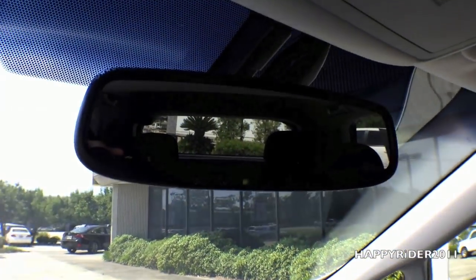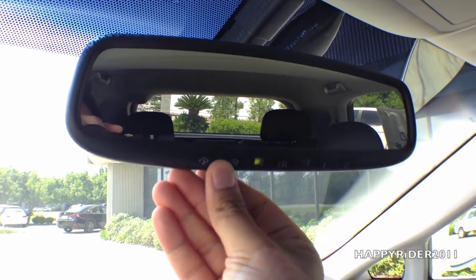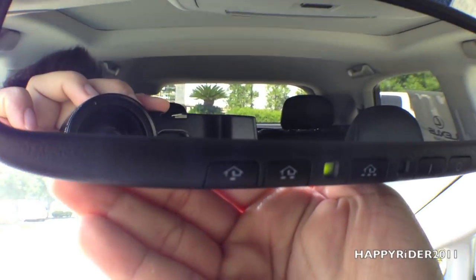On the rear view mirror we have a built-in universal garage door opener. You can simply input your garage door code and use these buttons to control your garage door.